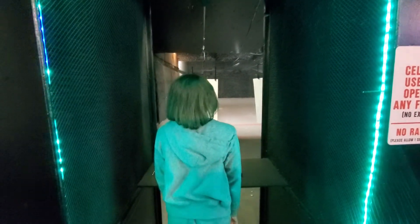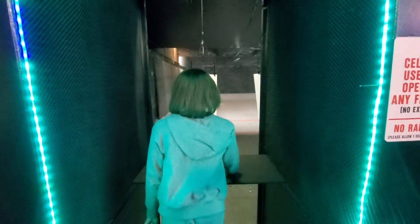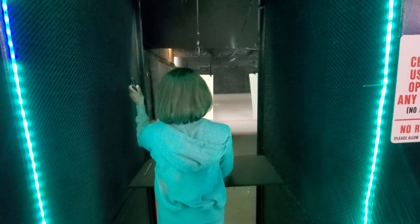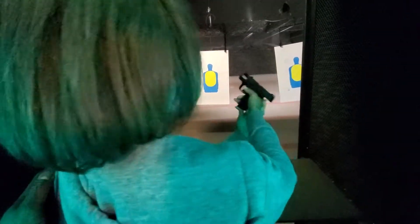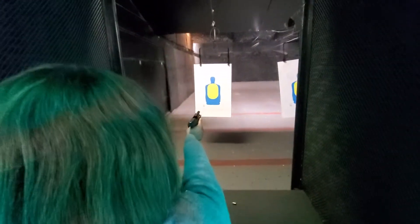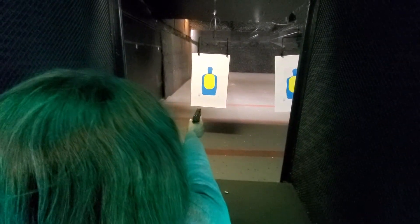Lane number nine, lane nine only. Secure your firearm. Secure your magazine. Lock and load that magazine into that firearm. The back of the magazine — good, that's very good. There you go. Beautiful. Keep that weapon pointed at the target. It's in. Okay, relax. Release that slide to the front. Beautiful!